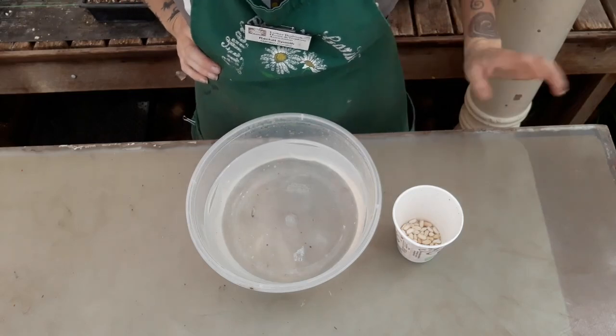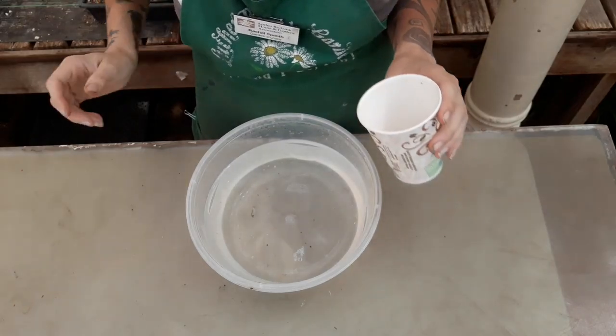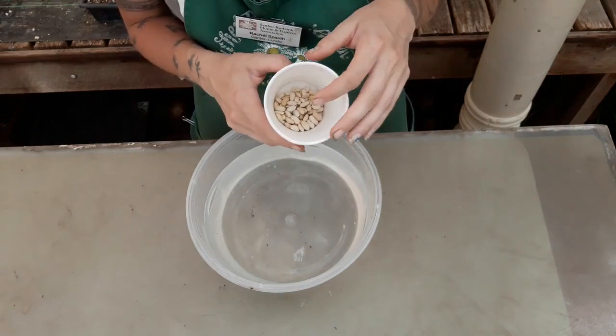In this experiment we're going to do a simple float test to see if there has been an embryo that formed in our beans.